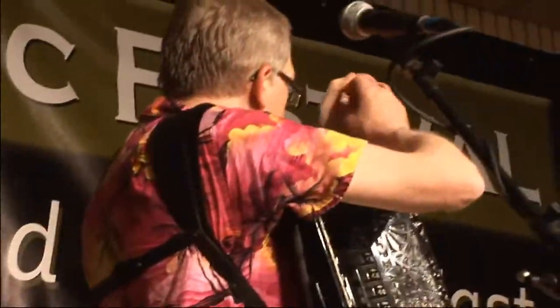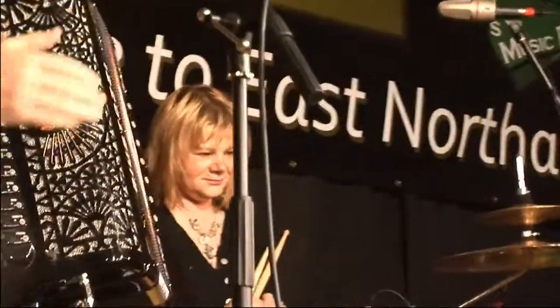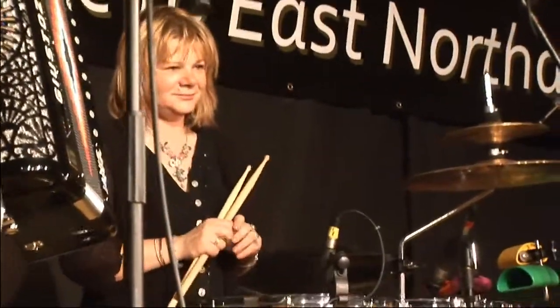And on the neatest little drum kit I've ever seen, and on rubboard and triangle, we have Mrs. Datzer Fisher.